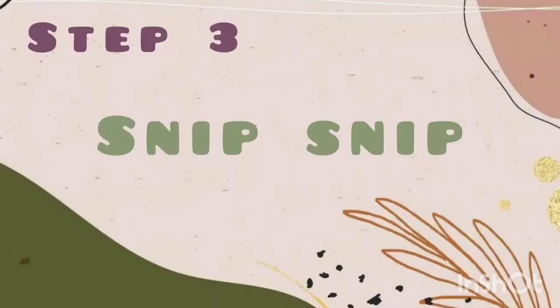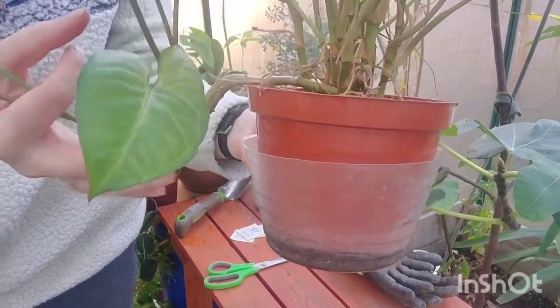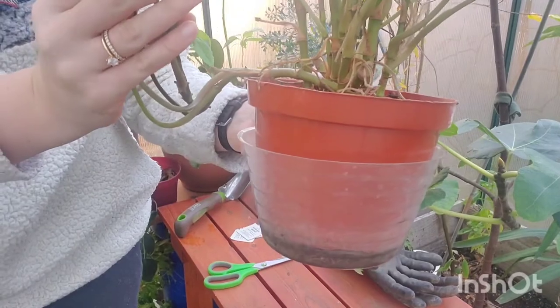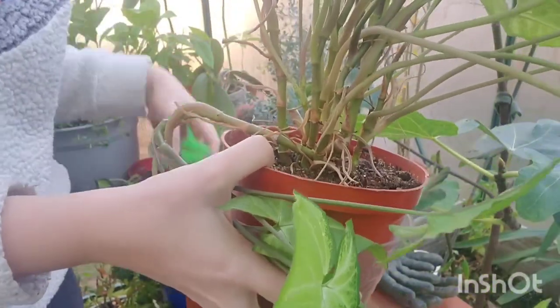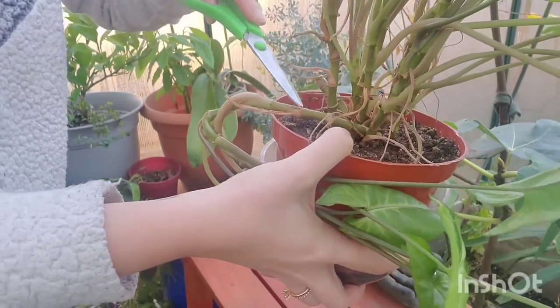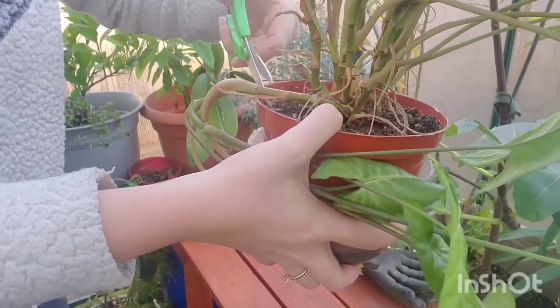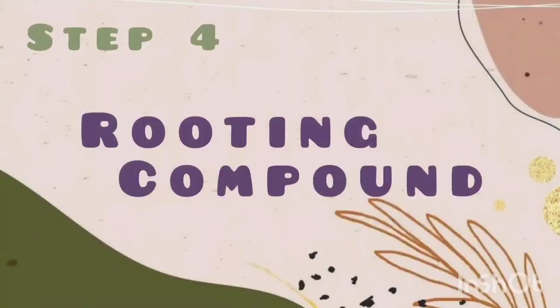Step three is preparing to cut the plant — snip snip. Today we'll be propagating a syngonium, or an arrowhead plant. This one has a little bit of a straggler off to the side and that's what we're going to be making into a new plant. I make sure the leaves are out of the way, take my scissors and go between a node. I'm just pointing out where the nodes are, so I'm going to cut right here — and there's a node above where I cut where the roots will come out.